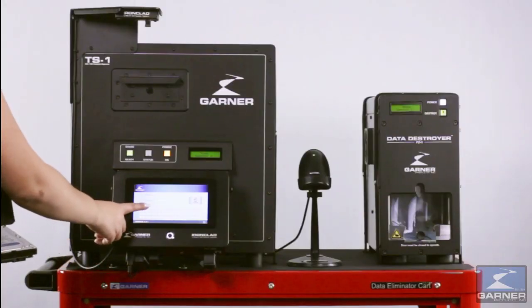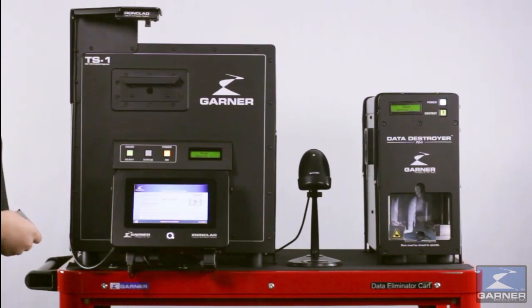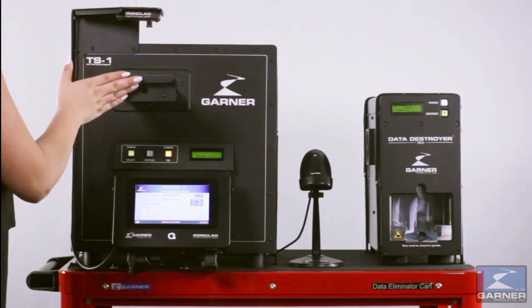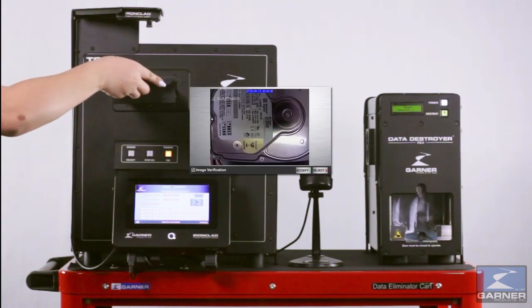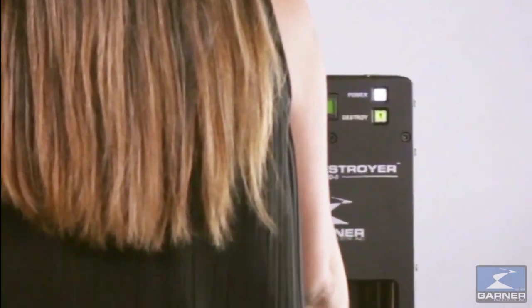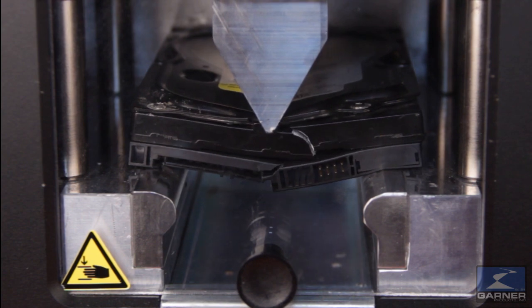Power up the equipment by first turning on the degausser, then Ironclad. Log in with your user ID and password, scan the hard drive, place the hard drive in the drawer, close the drawer, and then press Erase on the TS-1. When the cycle is complete, open the drawer. Ironclad automatically captures a JPEG image of the degaussed hard drive and displays it for operator approval. The TS-1 Ironclad with the NSA listed PD-5 provides the ultimate in hard drive erasure and destruction of top secret data.